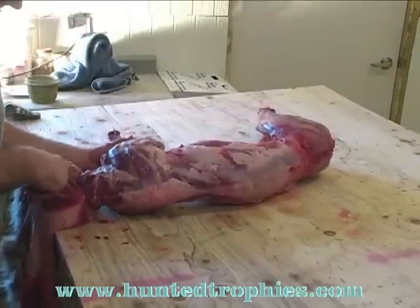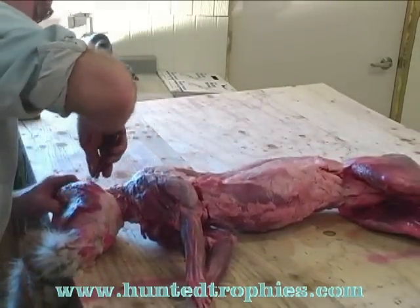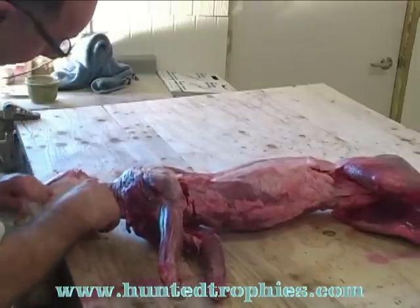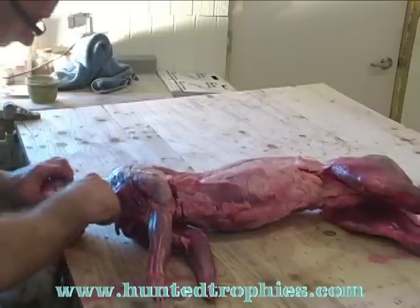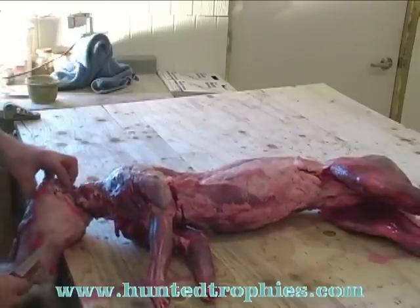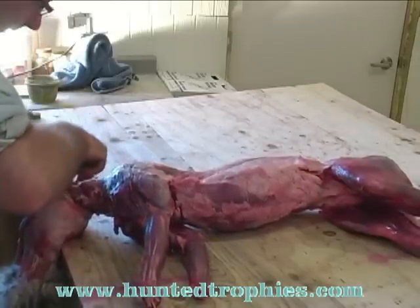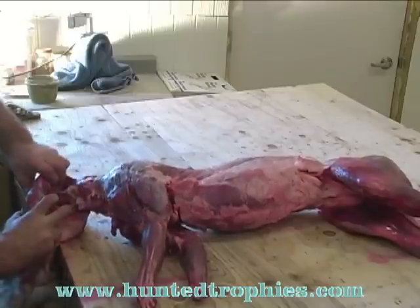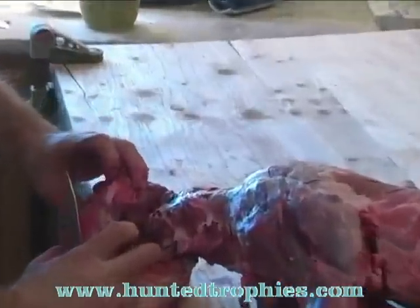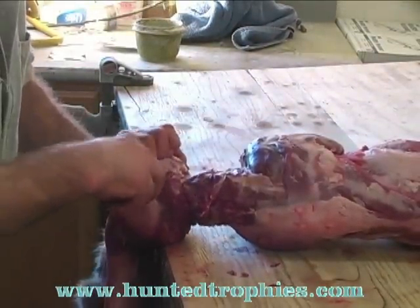Now we're getting down here into the jawbone where the ears are going to be connected. Take it to the other side. Here's going to be the ear. I'm going to stay real deep into the skull and sever that ear right away from the skull. There's the ear canal — just severed. I'm going to turn the cat over, pull it tight, and locate the other side.